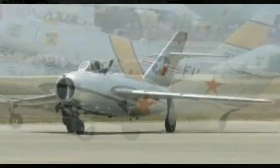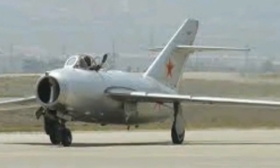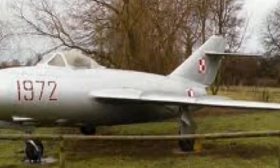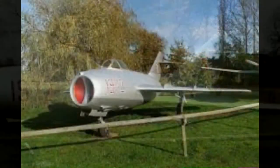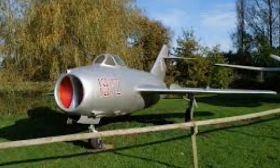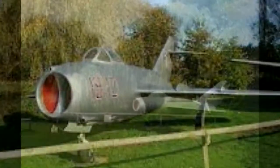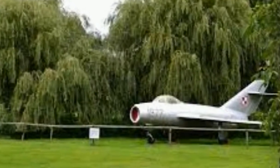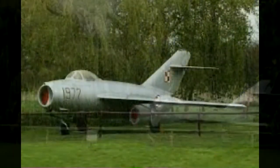I have seen one of these in real life — not flying, just in real life — at Flixton Aviation Museum. Here it is. It's in quite good condition. I've heard that Duxford doesn't have one. Check it out, it's free to get in. It comes under the Norfolk and Suffolk Aviation Museum.